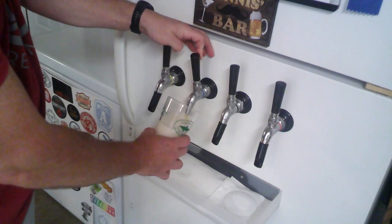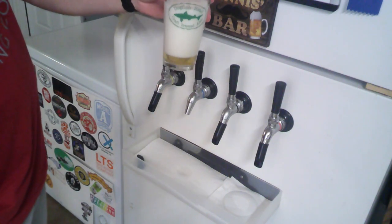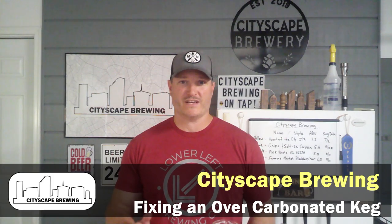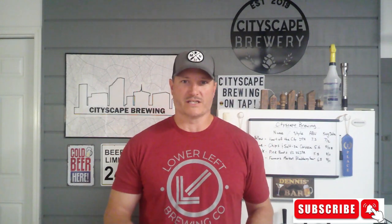Hey everybody, welcome back to Cityscape Brewing. Have you ever had this problem? An overcarbonated keg. I'm Dennis Fields and we're going to go through how to fix this if you've ever overcarbonated a keg and all you're getting is a foam bomb when you try to pour a beer. Stay tuned.